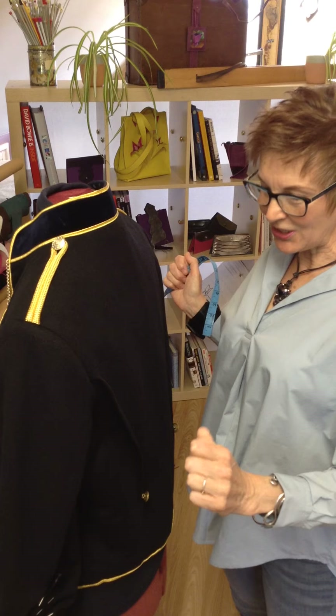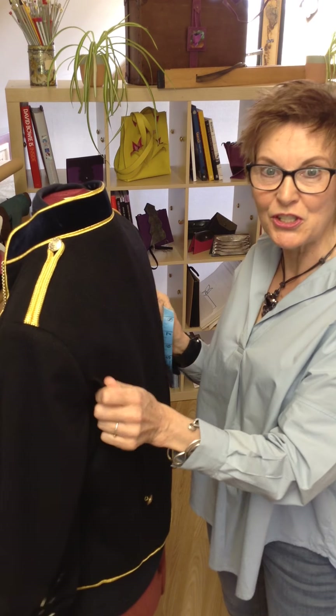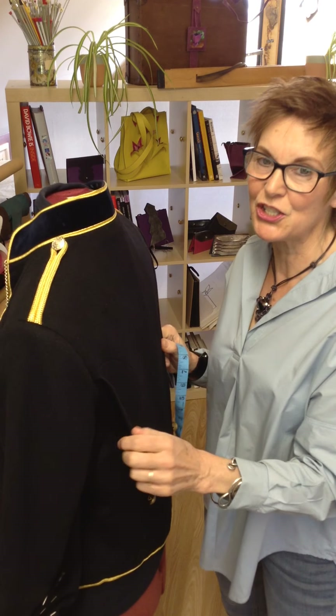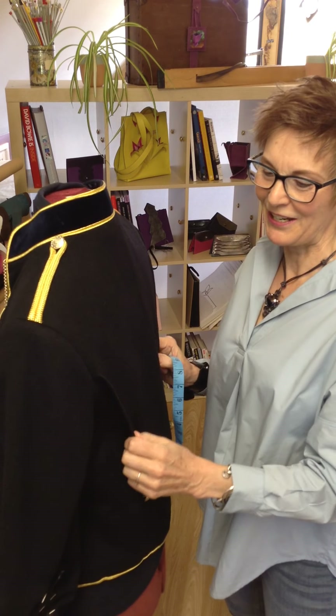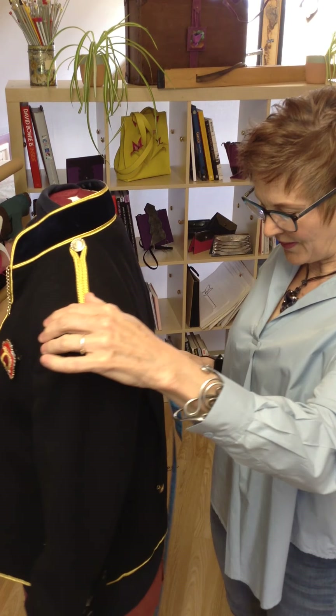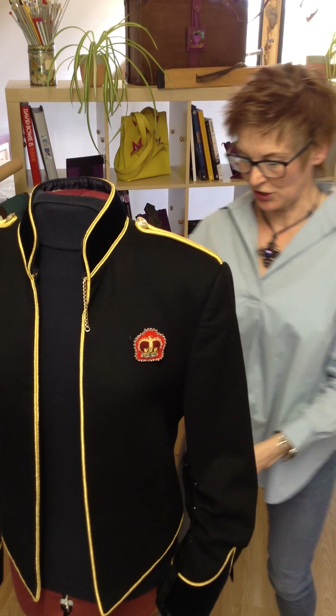The next thing, after you've obviously sewn that on the machine - and that can be a bit tricky - is again checking that you don't catch your lining in, so you have to be really careful there. I've then got a problem with the sleeves.